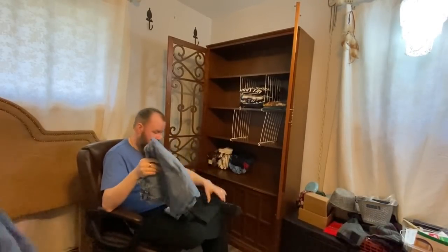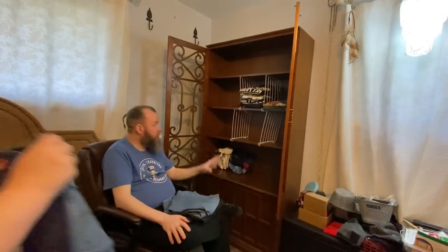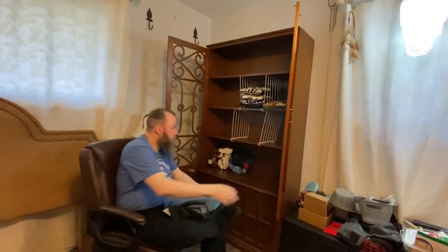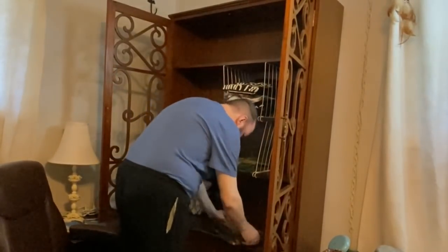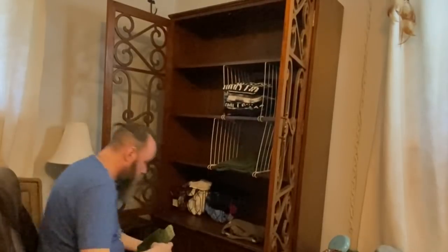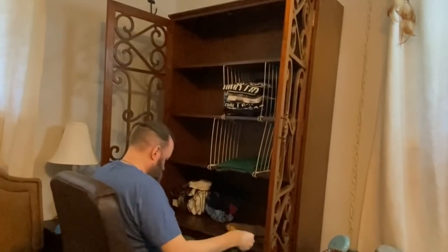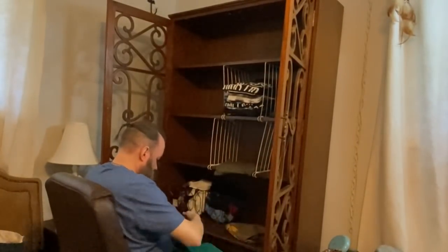We decided to put the dress t-shirts to the right, the everyday house t-shirts in the middle, and the going-out t-shirts and pants on the top shelf since that's just above or around forehead level for him. When he's sitting on his bed, he can easily access his pajamas, house clothes, underwear, and socks from the bottom two shelves. So his outdoor clothes are all going on top.